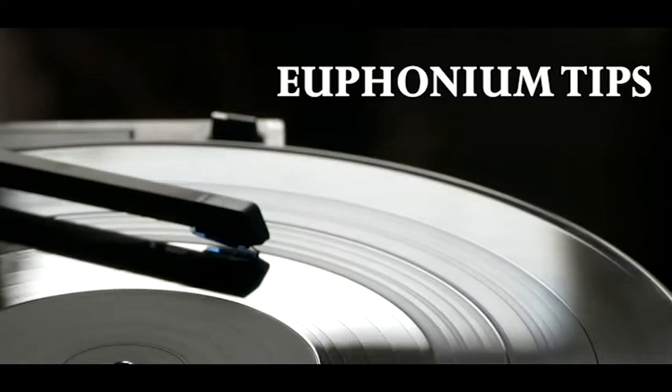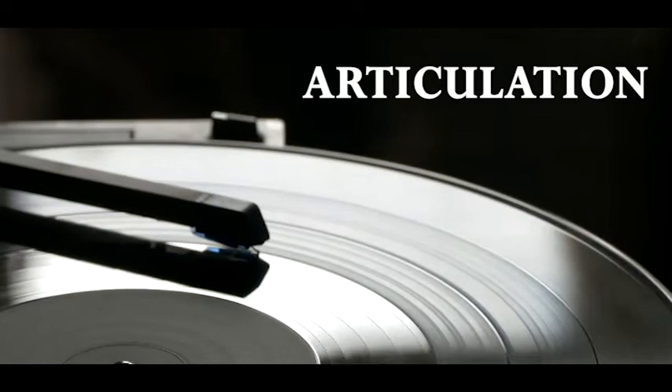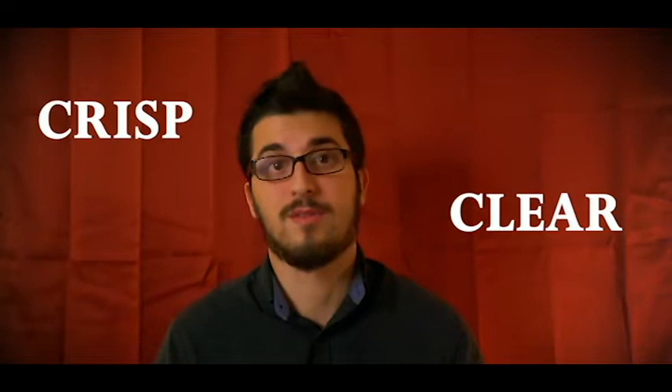In this video, we're going to be talking about how to use a systematic approach to effectively increase your articulation clarity and speed. Having a good crisp and clear articulation is something that is extremely crucial for any brass player. On euphonium more than most instruments, it can be very easy to achieve a flowing and singing legato style, but it can actually be pretty difficult to achieve a clear articulation when needed. I will take you through some ways that I have learned to both clear up my articulation and how you can learn to maintain that clarity and quality at faster speeds.